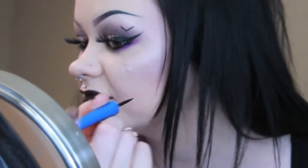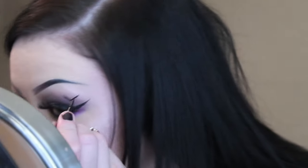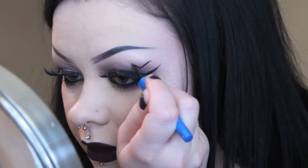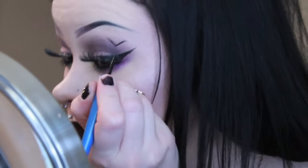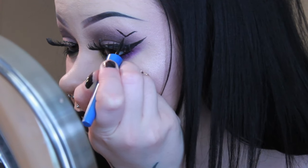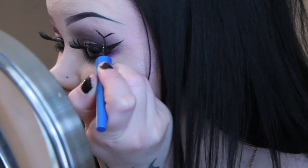It doesn't have to be perfect, obviously, because bats aren't super straight or anything like that. So then I'm just going to go in and make the bottom kind of more pointy.